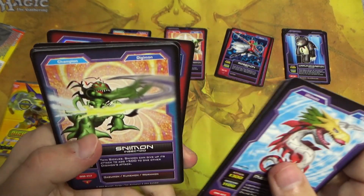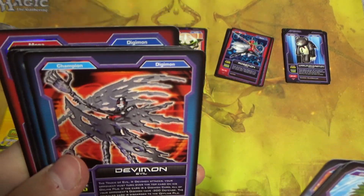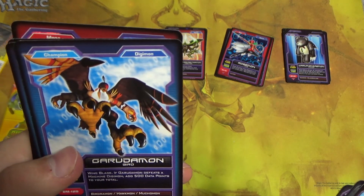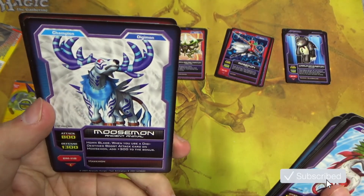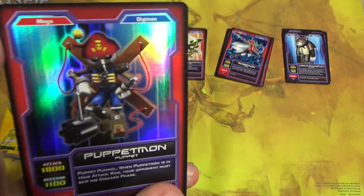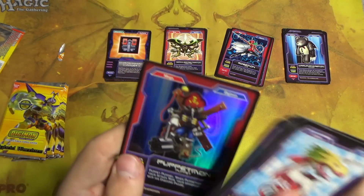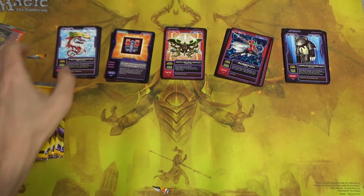Koji, Sneemon non-foil, Devimon — very cool, the villain of the first part of season one — Garudamon, Nefertimon non-foil, Moosemon — a very original name — and Puppetmon foil. This one actually looks really, really nice. It's very pretty and it's an uncommon, so it is worth two whole cents instead of one cent, I imagine.